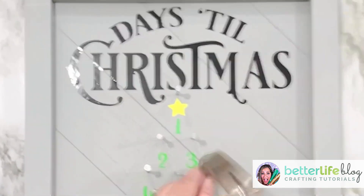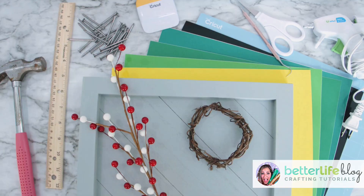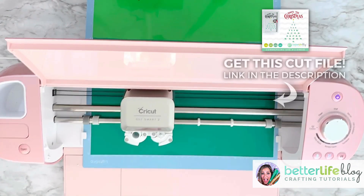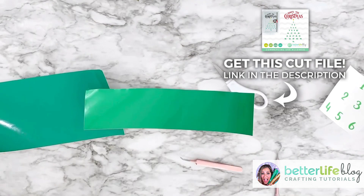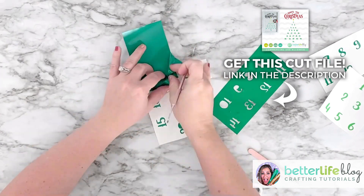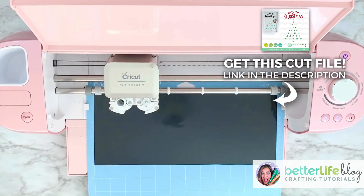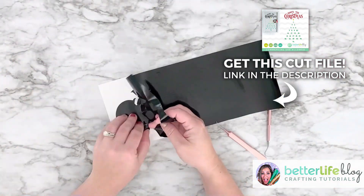Hey guys, it's Nancy with Better Life Blog and we are making this countdown to Christmas sign — it is really cute and a really easy thing to make. This cut file can be found on my website, so check out the link in the description box. And if you are already one of my VIP members, you did get this file already — this is in our November 2020 cut files.